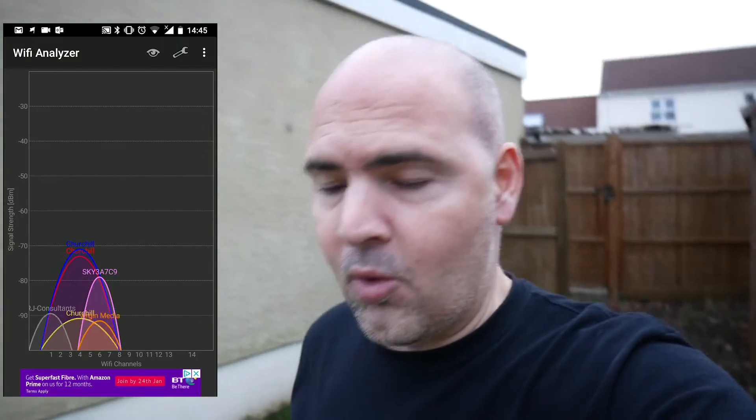This is my first time walking around handheld with this Lumix G7 camera, so if it's a bit shaky I do apologize, but you'll get the idea. We've walked down the garden - this is the patio area. Sorry if you feel a bit sick.